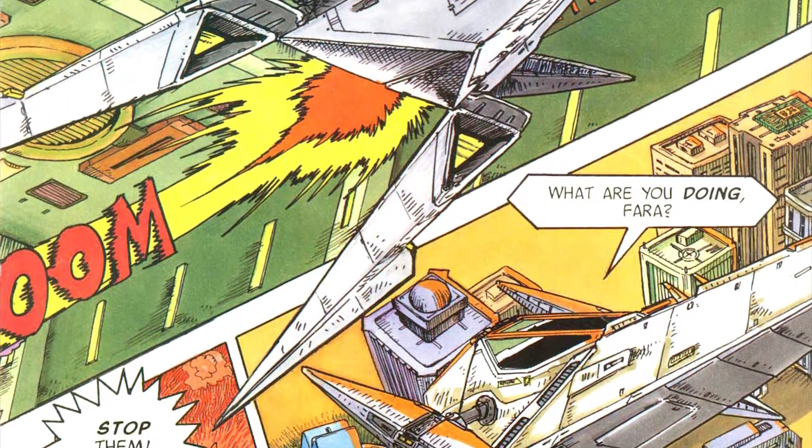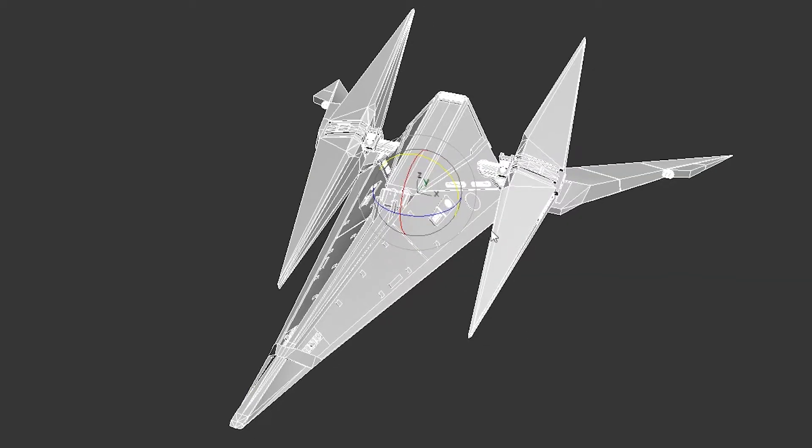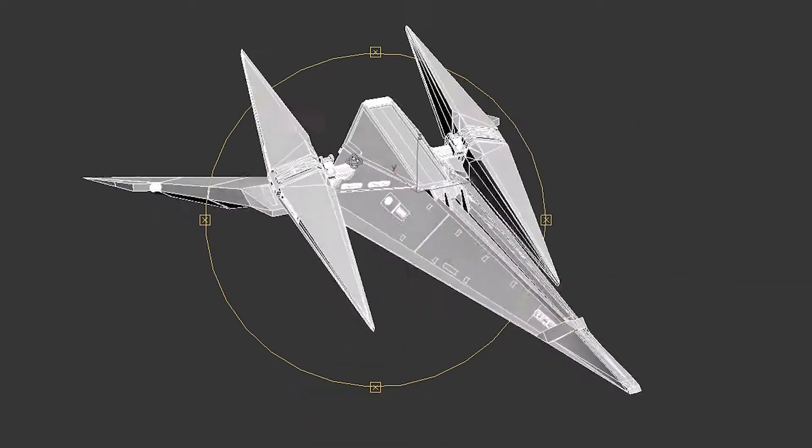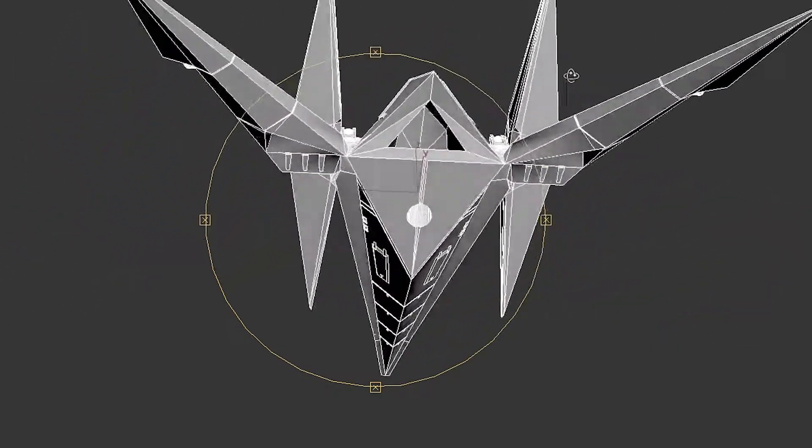So I went about creating a higher resolution version based on promotional art for the game. I also used art found in a comic strip that ran in Nintendo Power magazine, but without any more photos of the original model, I had to go it alone from here. With a little improvisation, this is what I came up with.